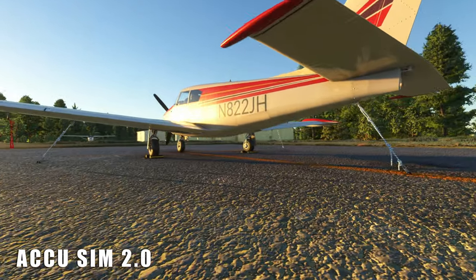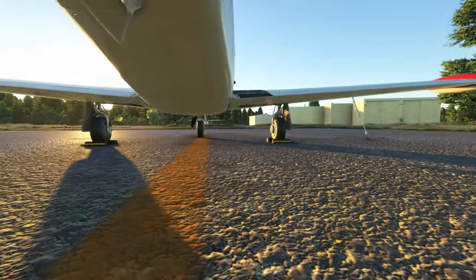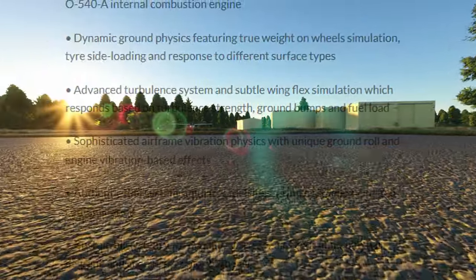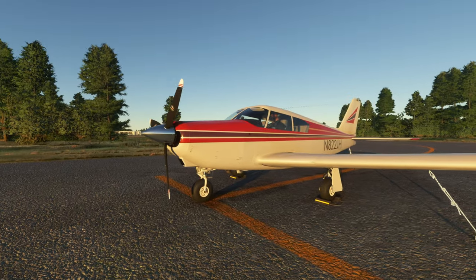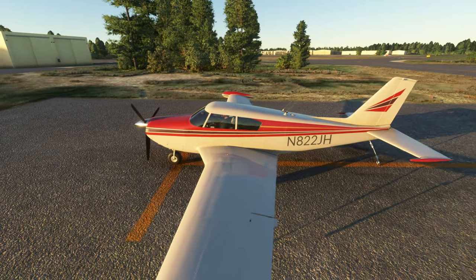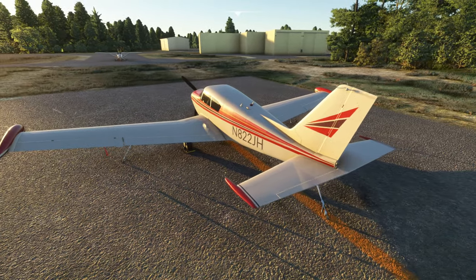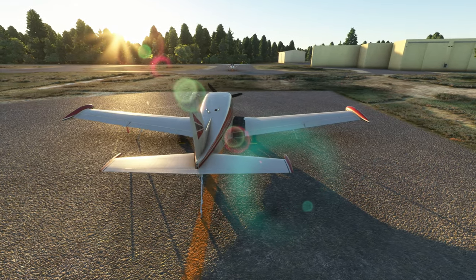This is the first aircraft done with this new engine because their president Scott has one. I won't list all the features of this aircraft because many YouTubers, some of which are pilots, did it four months ago when this was released. I'll just say this aircraft reminds me of Heatblur's F-14 Tomcat in DCS — such attention to detail, care and love was put into this, and it simply puts to shame most other add-on developers.